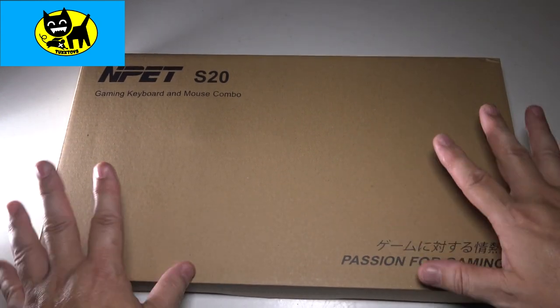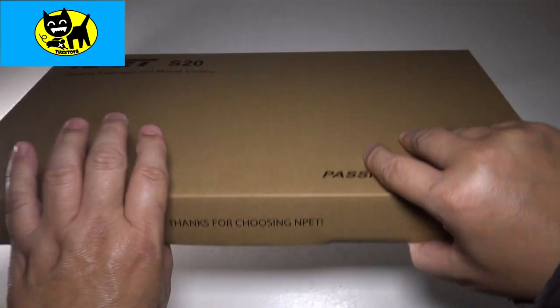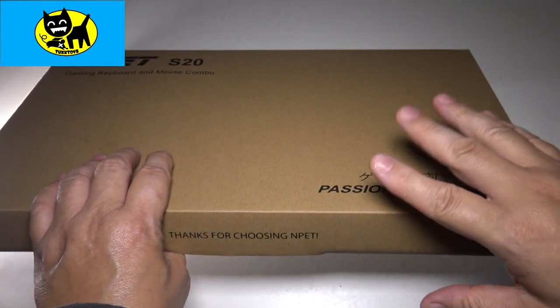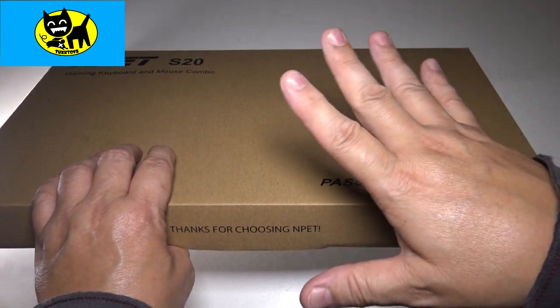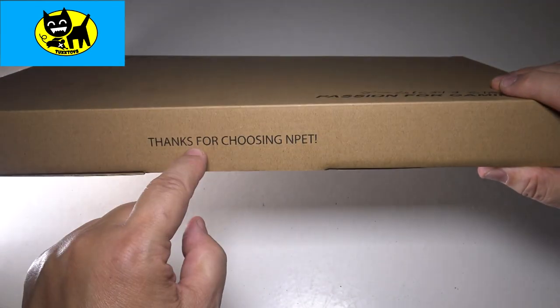So let's check this out. I'm gonna go ahead and open this up. This is how it comes from Amazon, and if you click the link below it'll take you directly to this, and you can choose your color between white, which looks really cool, black, which is classic, or pink.